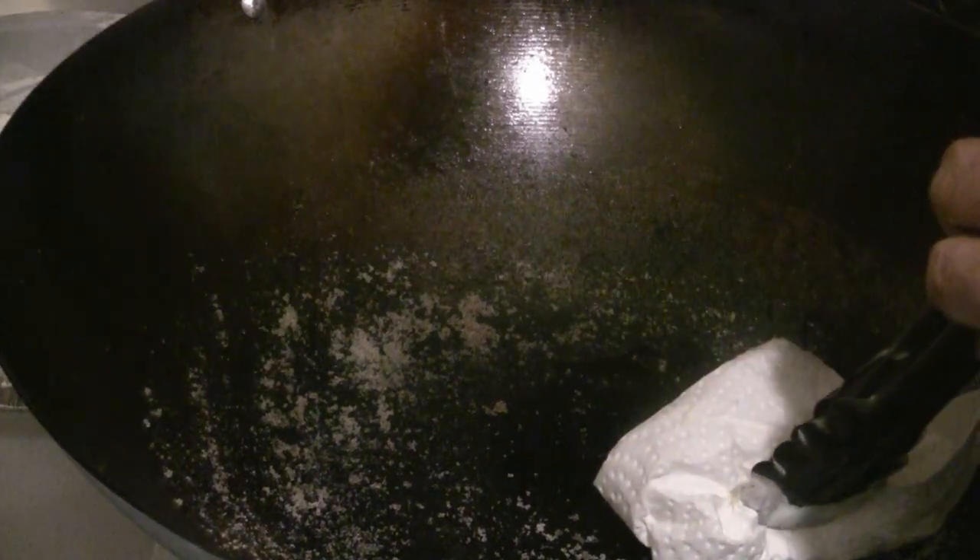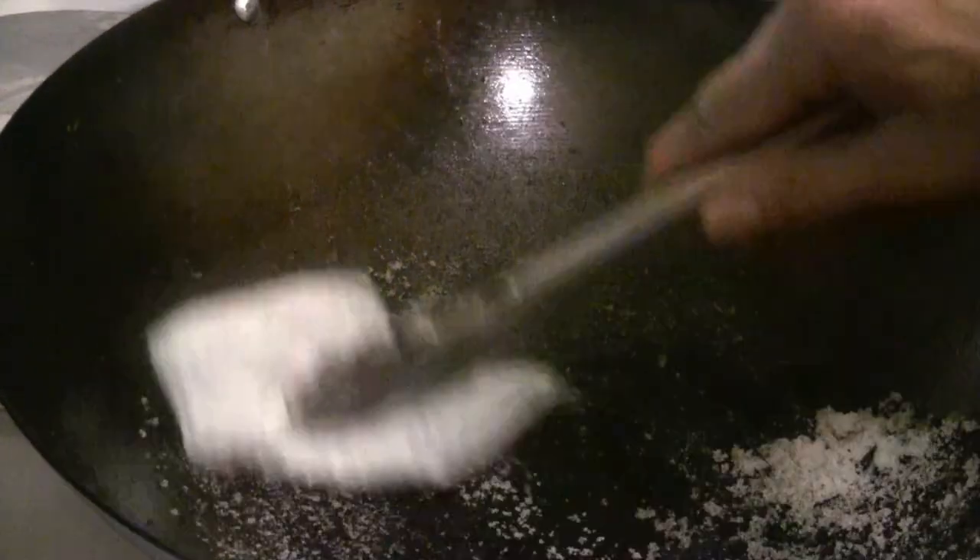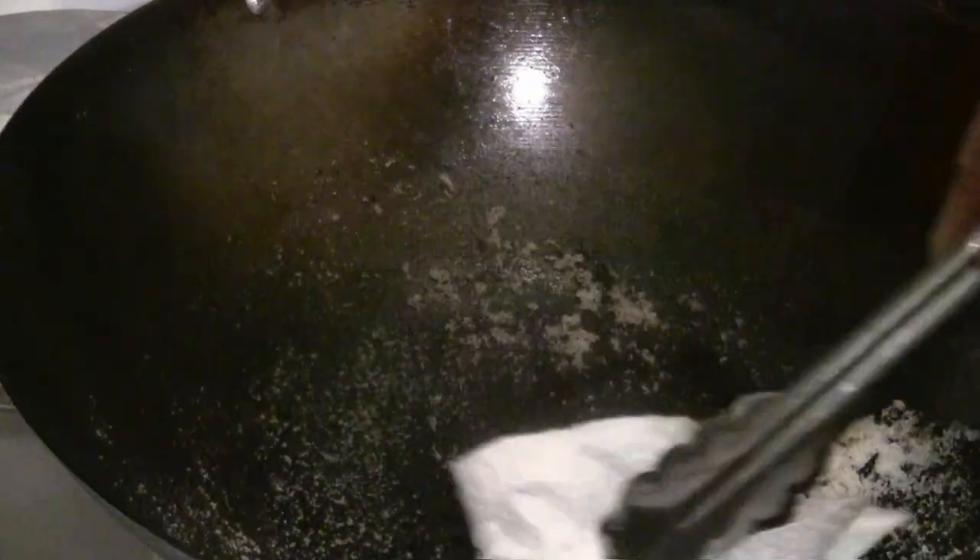You can turn on the heat too if you like — that's probably more efficient. When you scrub the wok like this, you use the salt for scrubbing mostly when you've cooked meat or something with a lot of sticky substance. Normally I don't use salt that much. Just give it a light scrub and that should do it.